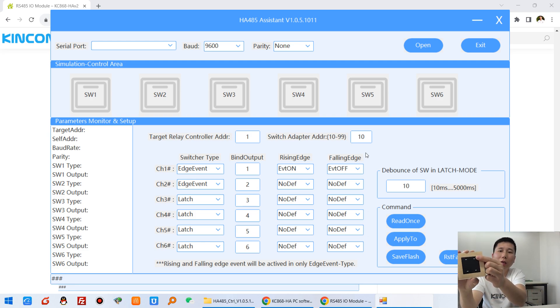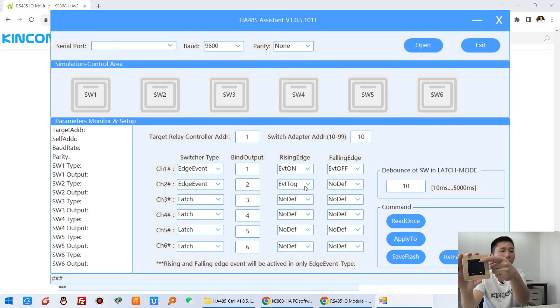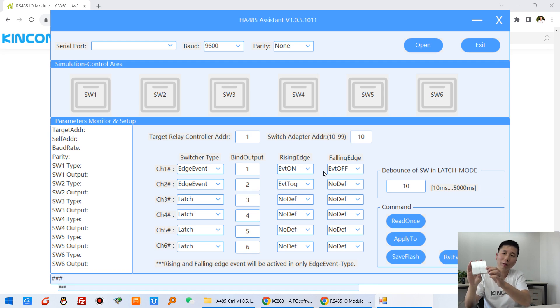If you have a momentary switch — a self-resetting switch that is not latching — you can choose the edge event and set the rising edge to toggle. The falling edge can be set to no action. That means pressing the button will toggle the state of the output. So for each edge event you can choose from four different actions: ON, OFF, nothing, or toggle.